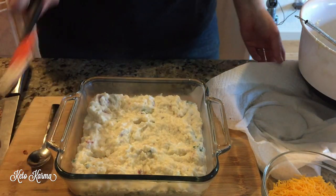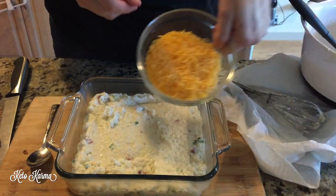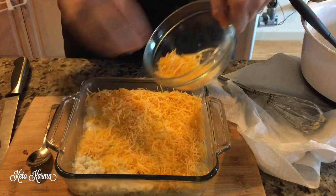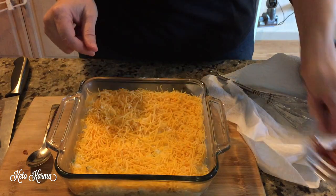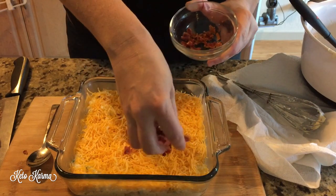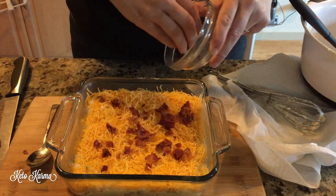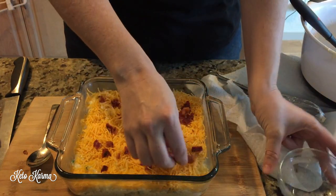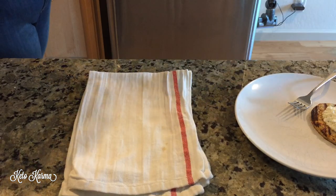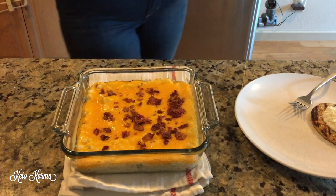Meanwhile, have your oven preheated to 350 degrees. Top with one cup of shredded cheddar cheese and spread that evenly, then take those last two pieces of bacon that you held to the side, chop them up, and use that as a nice topping. Put this in the oven for 15 to 20 minutes or until the cheese is melted — and here is the final product.